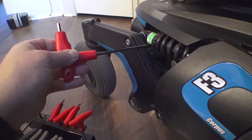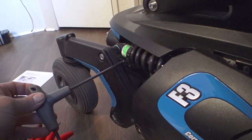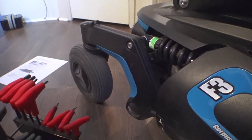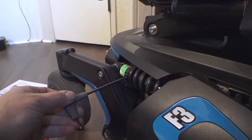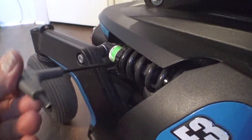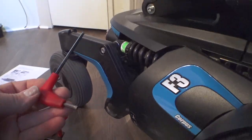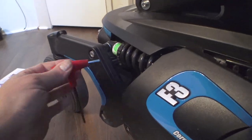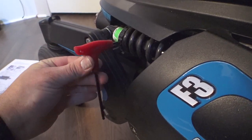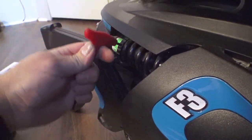This is a 3/16ths — it doesn't quite fit. This is a 5mm metric — too big. The 4mm metric goes in there, but as you can see it's a little bit sloppy. So just for tools that people may have laying around, 5/32nds is the way to go. This really shouldn't take any force at all. I like the right-angle ones because you can get in there and twist them, especially on the front ones where there isn't quite as much room.